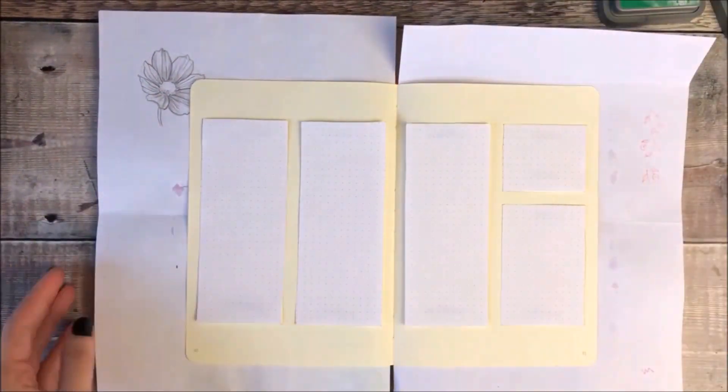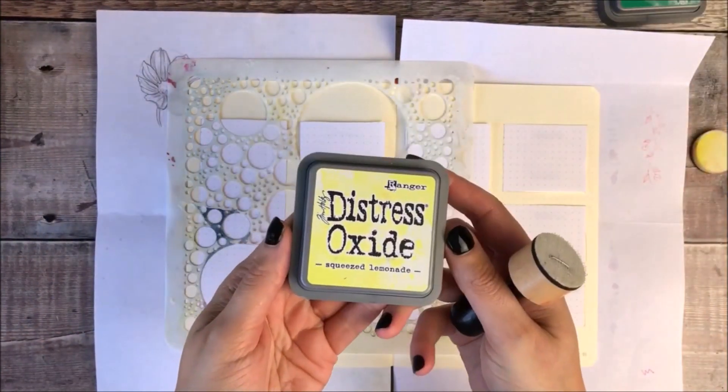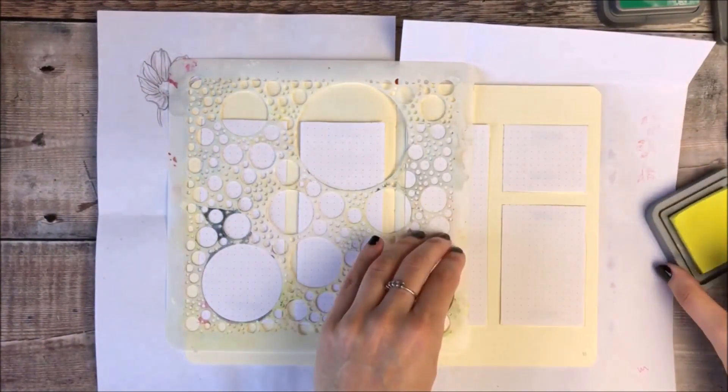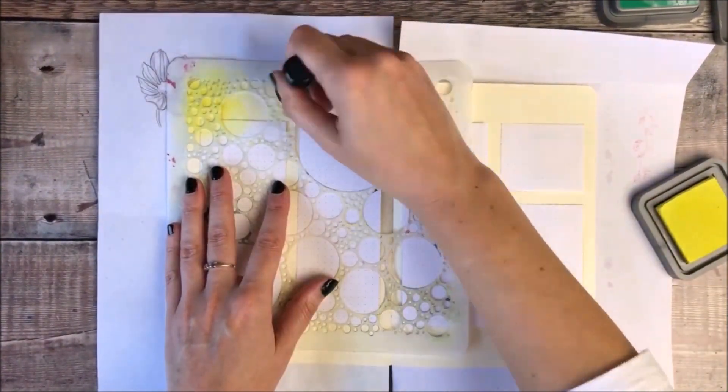Hello, it's Helen from Journal with Purpose and welcome to my latest video. Today I'm going to be sharing with you one of my favourite quick ways to set up my weekly spread in my bullet journal.